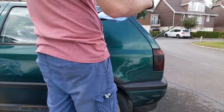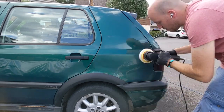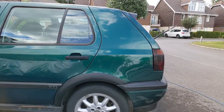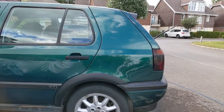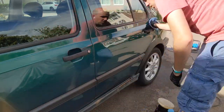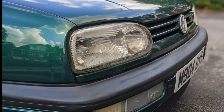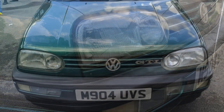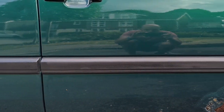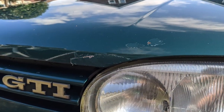Here you can see what I did — I went over the whole car with Auto Glimm Super Resin Polish via machine, and then sealed up with Optimum OptiSeal afterwards. These pictures show the results after the SRP — the Super Resin Polish. I wasn't perfectly happy with the results, so I went back and did some more.